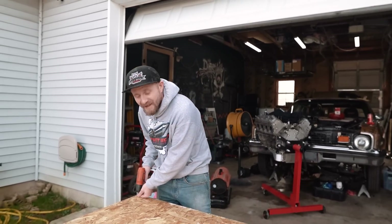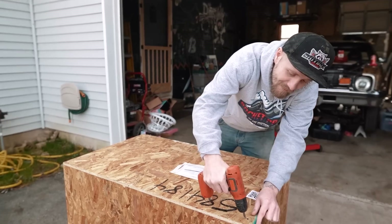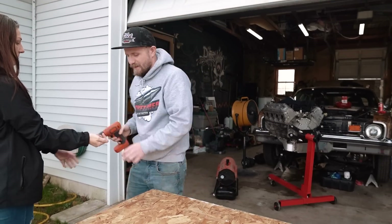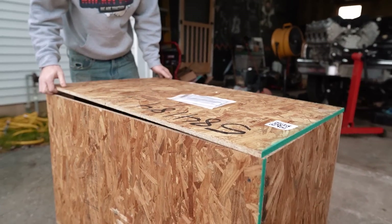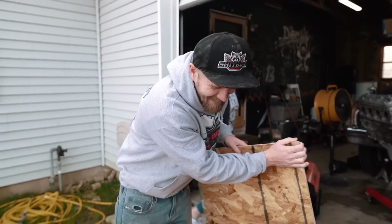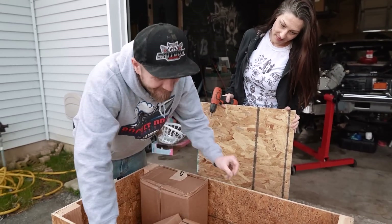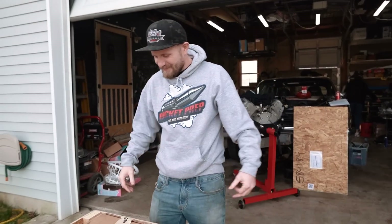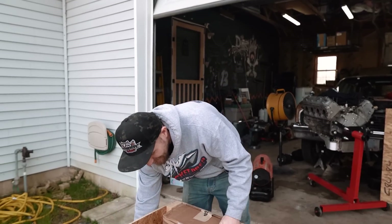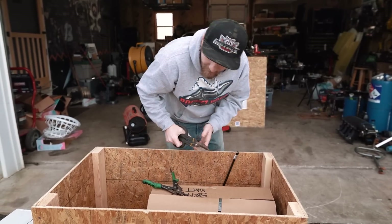So all the way from Texas. They did a really nice job on this crate. It's so anticlimactic — like, it's just cardboard, you can't even see it. I was hoping for the big reveal.